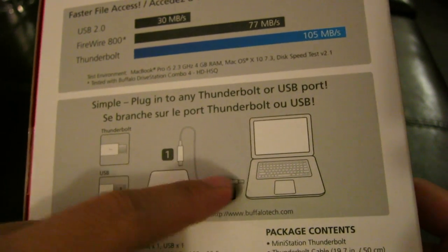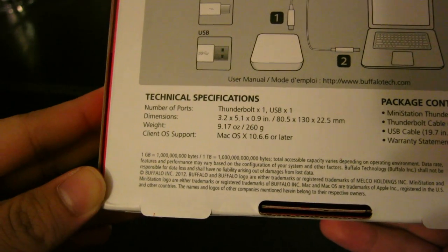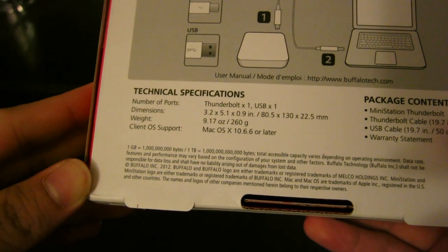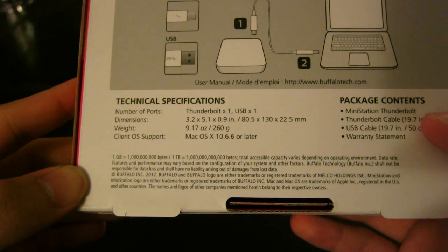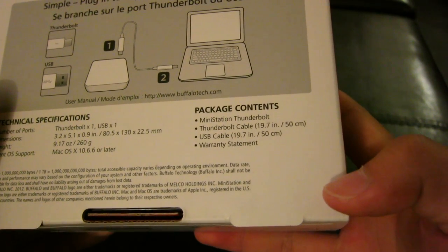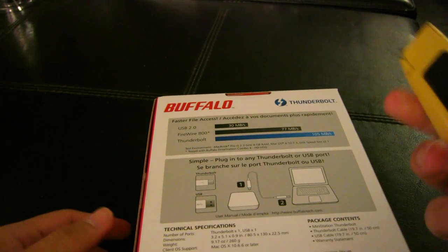Inside you have the external hard drive and your Thunderbolt cable or USB 3.0 cable. Technical specifications: one Thunderbolt port, one USB port, dimensions 3.2 by 5.1 by 0.9 inches, weight 9.17 ounces. To be compatible you need Mac OS X 10.6.6 or later. Contents include the MiniStation Thunderbolt, USB cable, Thunderbolt cable, and warranty statement. I believe the warranty covers up to three years.